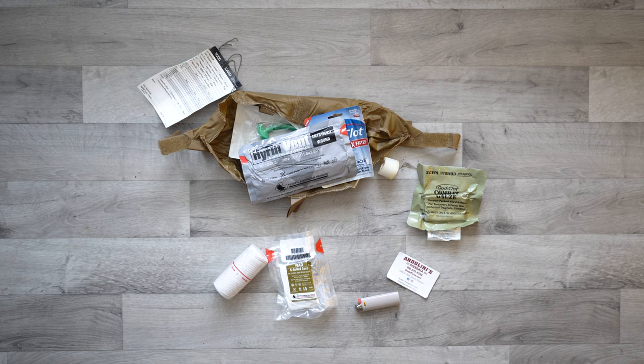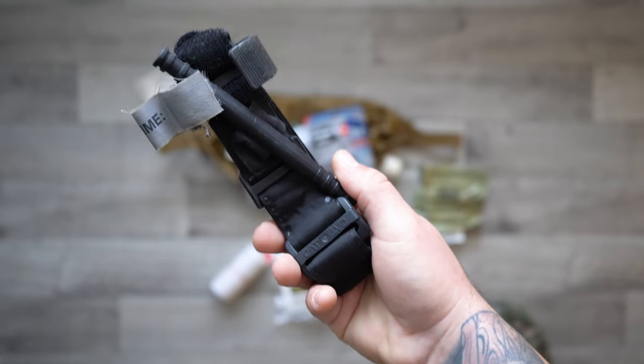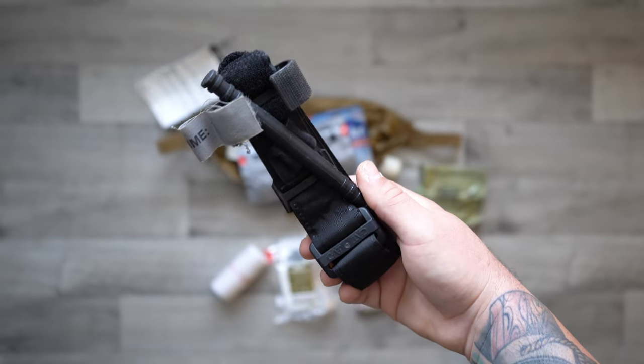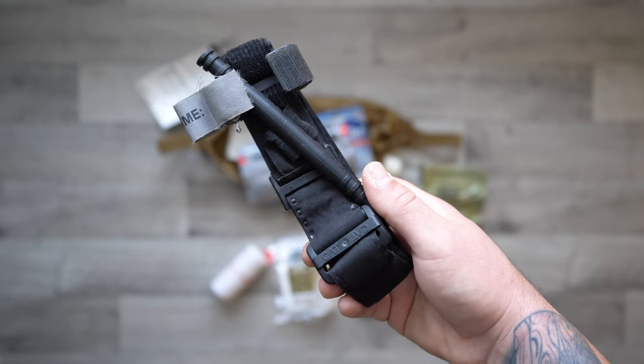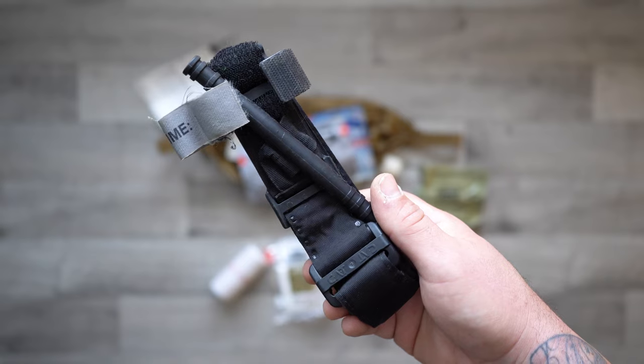I do have a tourniquet as well — I need more than one. Here is a tourniquet. I've done some training with this; you can see it's kind of frayed. They say if you use a tourniquet for training you should retire it and use it only for training. Right now this is the only one I have, so I definitely need to get some more.